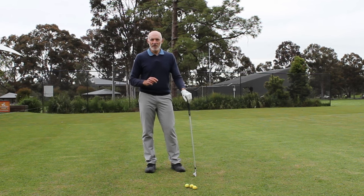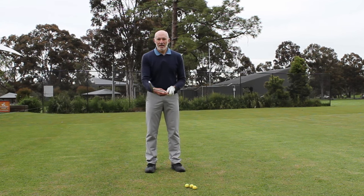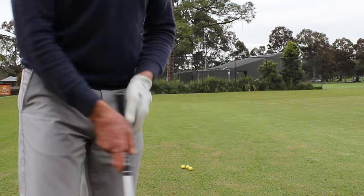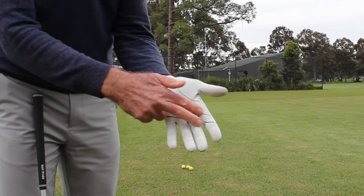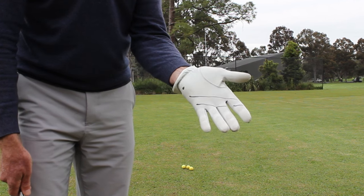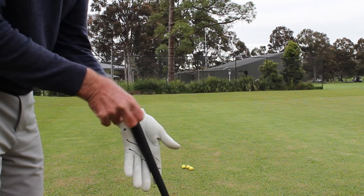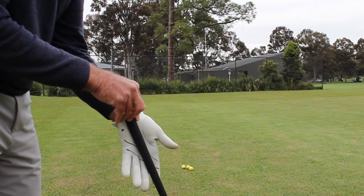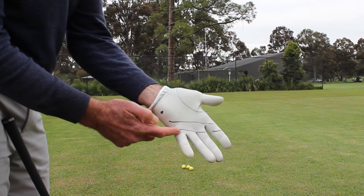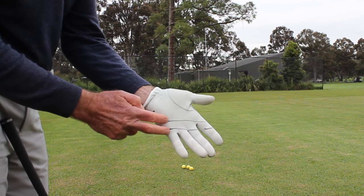So let's look at the first of the three things. The first one is that the club is generally gripped in the left hand incorrectly as far as the club going across the hand. On my glove you can see I've got two lines drawn across here. Most players when they're making an error with how they're holding the club in the left hand, they hold the club so it's running through the middle of the hand — you can see that doesn't match up at all with the line on my glove. That line runs from a crease in my palm below the joint of my little finger, right between those two lines.